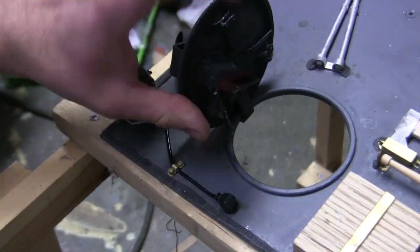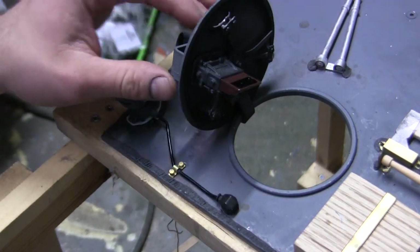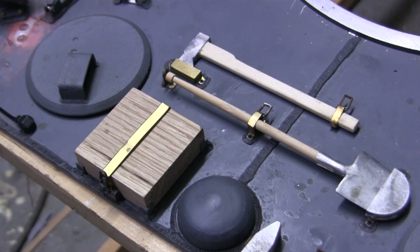Now from the lights, back to the hatches. The hatches are fully functional — they open and close and their locking mechanisms are in place. From the bow hatch, we move to the center portion of the top deck.